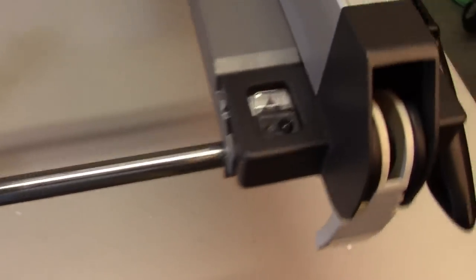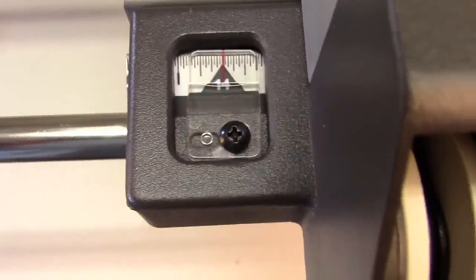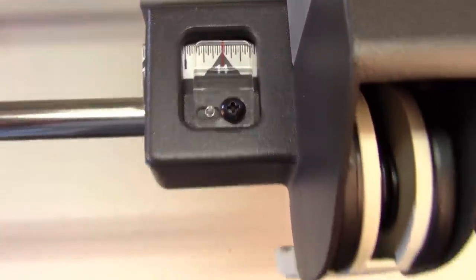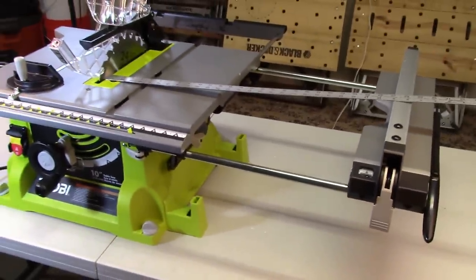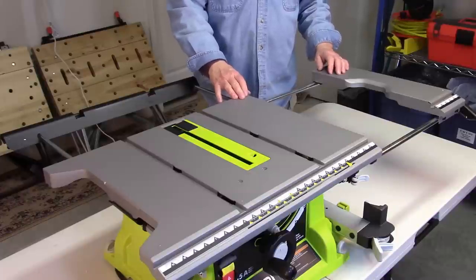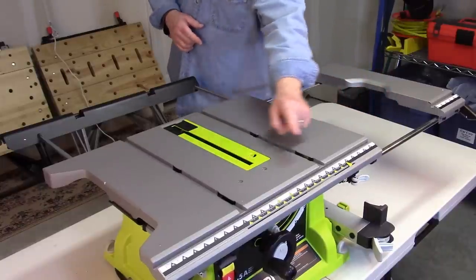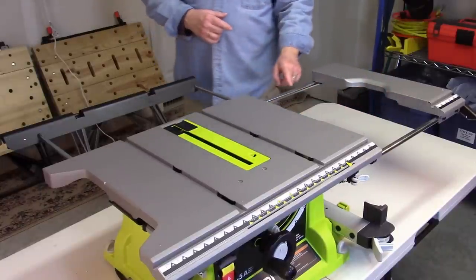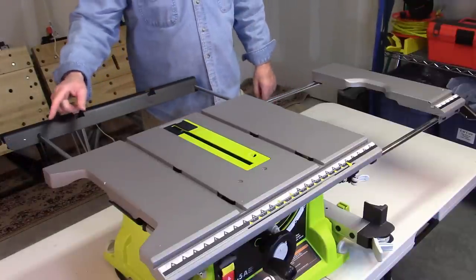Now you want to ensure that the fence control gauge is properly aligned. Pull the extension out to 27 inches — it should be right at about that location — making sure both the front and rear extension bars are pulled all the way out. Set the fence at 14 inches, then take a straight edge or tape measure and measure out 27 inches from the fence to the blade. Check your fence control gauge, and if it's not exactly on 27, loosen that screw, adjust the gauge, and tighten it back down. You want to make sure this is set at 14. That's how you ensure the fence control gauge is adjusted correctly.